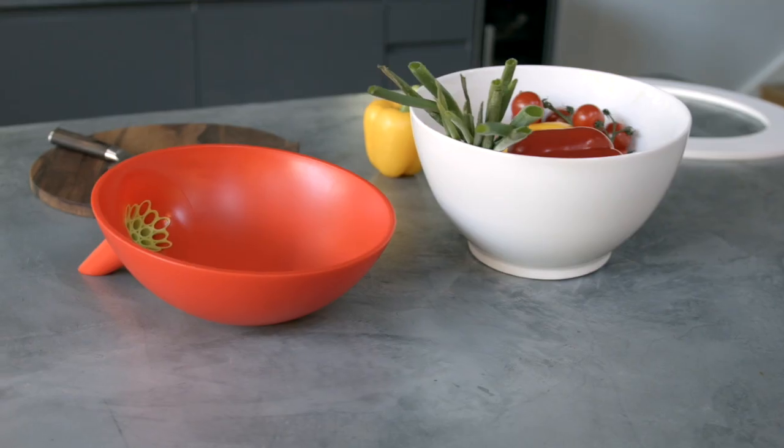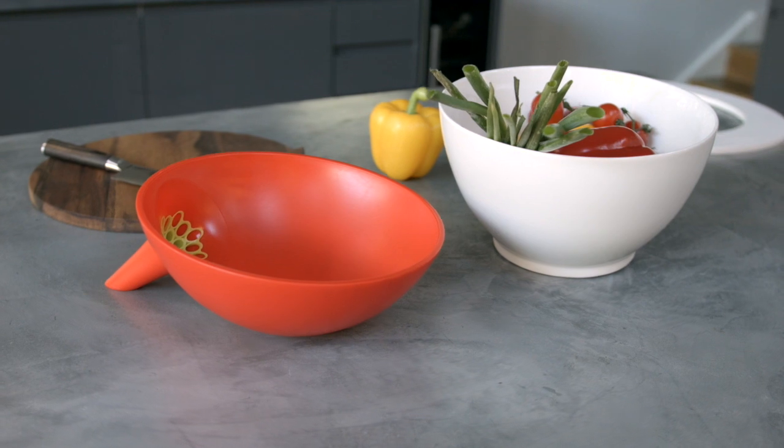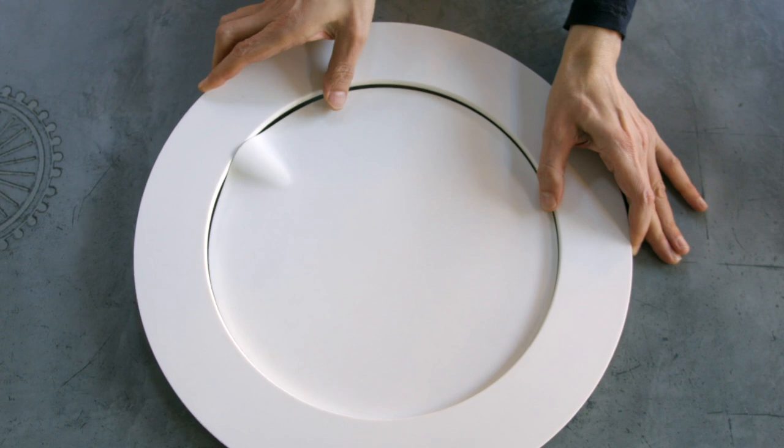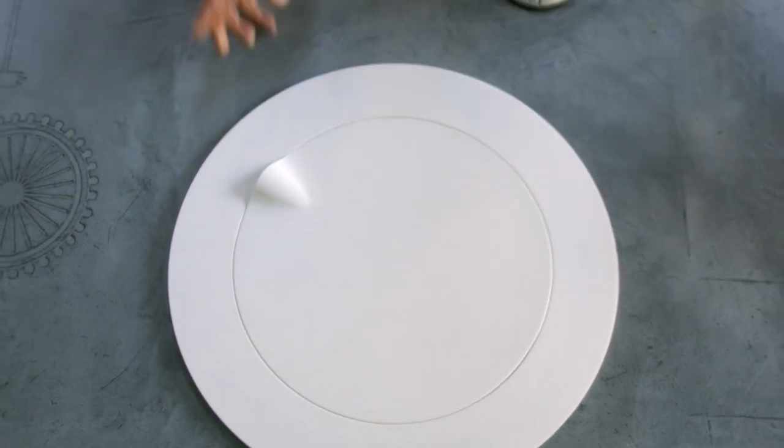We had an awesome experience with our previous campaign, re-imagining the strainer, eating healthy and saving water. We are back. This time we are reinventing the cutting board and we are excited to share it with you.